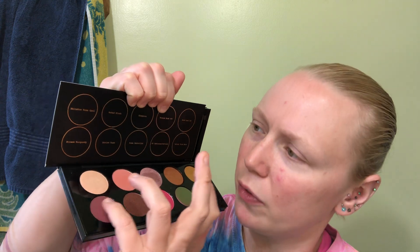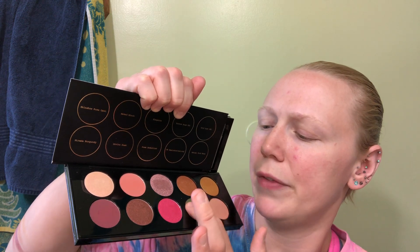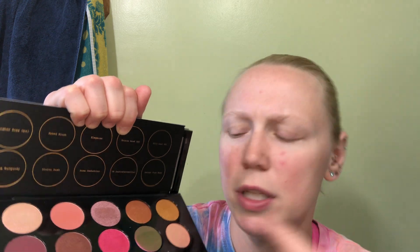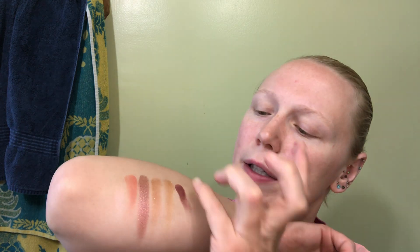I'm super excited about this Extreme Burgundy — I think it's one of the colors I like best in this palette. Oh my god, that's so soft. Do you see the green if you go sideways? And if you go the right direction you see the yellow and then the pink. I love her matte shades — they are super pigmented but they blend so beautifully.